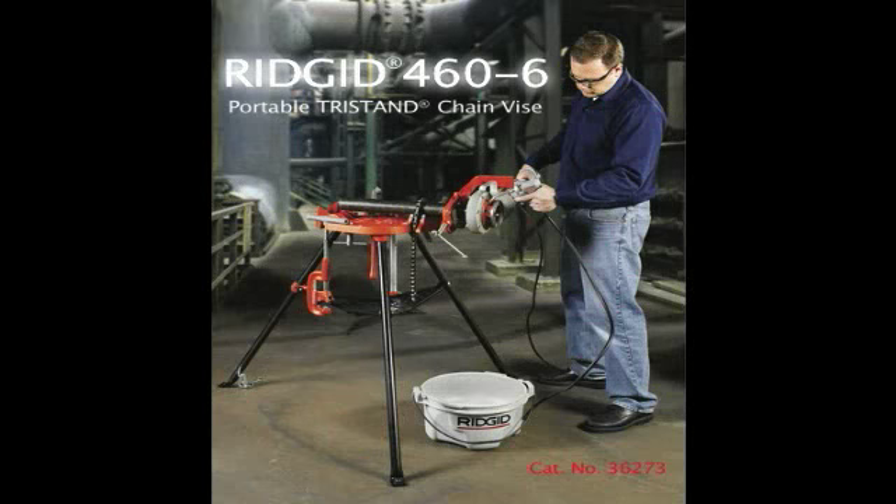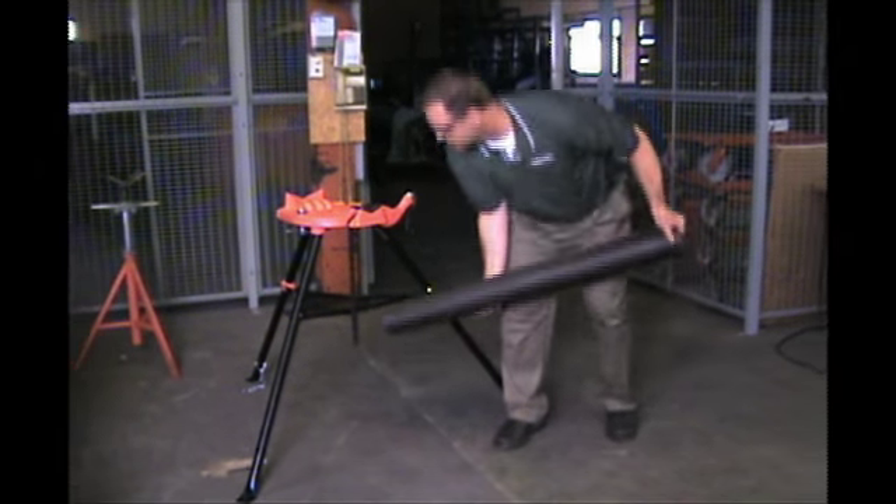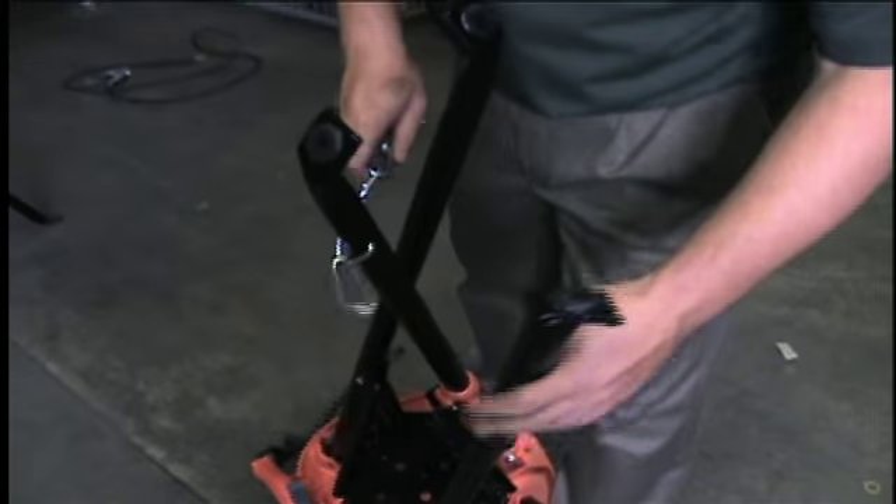Hi, my name is Larry Fisconich, product manager for RIDGID. I would like to introduce the all-new 6-inch capacity, or 460-6, portable tri-stand chain vise.